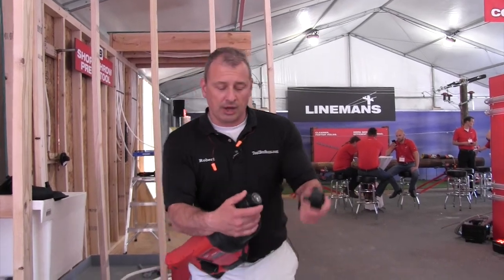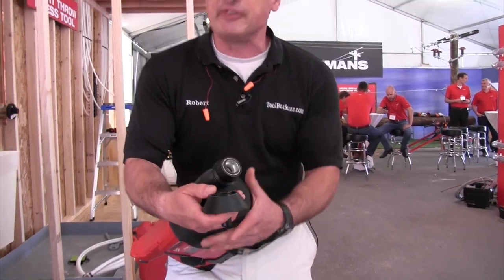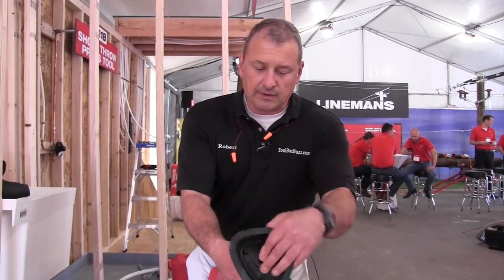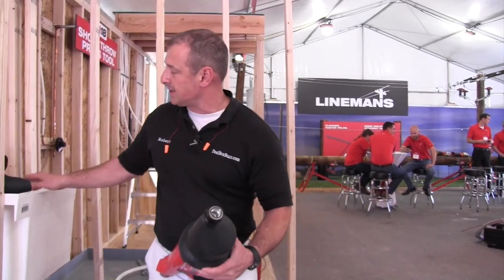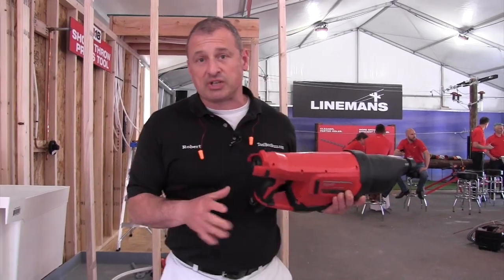It's got a little quick-connect coupling here and it has different fittings that fit into different drains. For example, this is a universal fitting here. They have one for a toilet — it's got a little bit of an angle to it. They've got a bunch of different types.